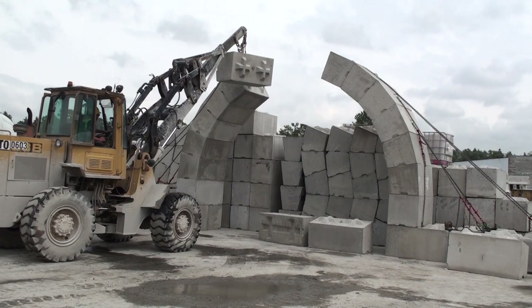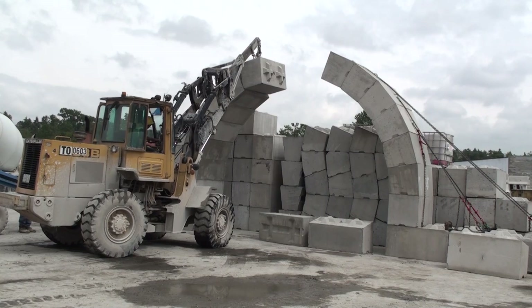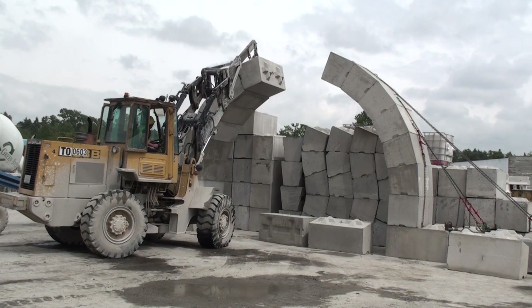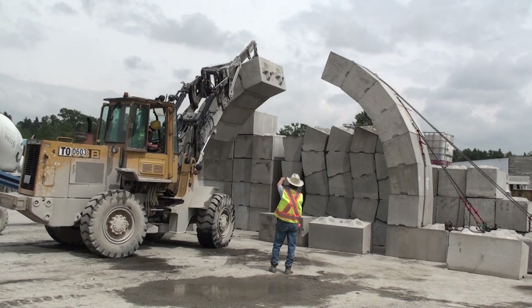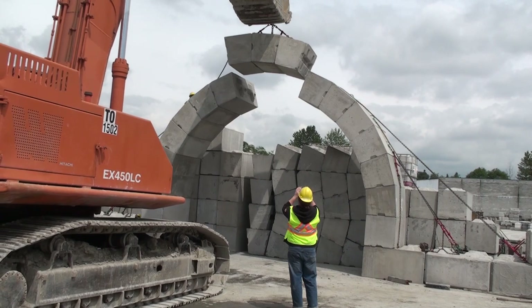We were running out of lifting ability with the small machine — you can see this is a Caterpillar IT28 with a boom, and they can only lift so high. We have an IT38 we could have used, but we chose to show a different way to put up the last few blocks: partly because we're running out of height with this machine, and partly because an excavator might be the machine of choice on commercial job sites. So the last three blocks are going in as one unit using the hydraulic excavator — a 450-size machine that easily picks up these three blocks.